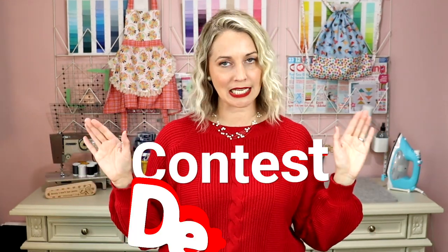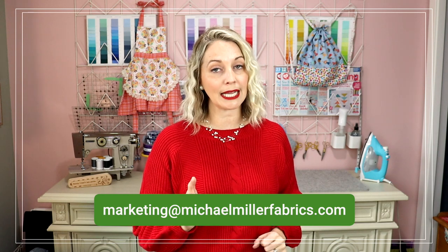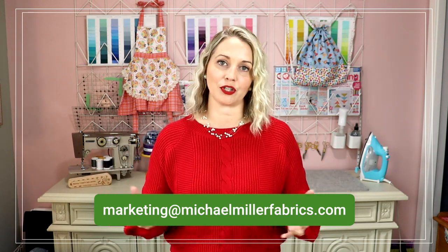Now for the contest's nitty-gritty details. This contest is open worldwide. Post your photo of your train applique on Instagram using the hashtag MMFTRAIN, tag MichaelMillerFabrics, and tag Tamara's Joy so I can see your projects. You need to do this by December 12, 2022. Your Instagram account needs to be public. If you don't want to make it public or don't have Instagram, you can email your photos to marketing@MichaelMillerFabrics.com to enter. You're encouraged to use Michael Miller Fabrics but it's not required — use whatever scraps you have.